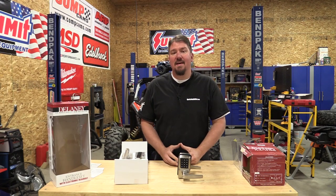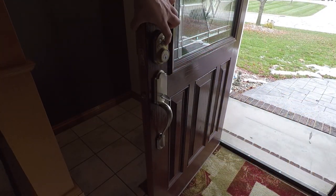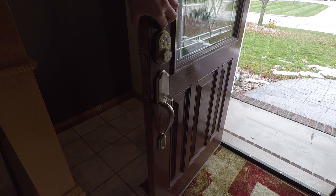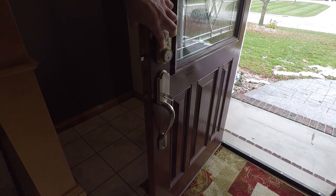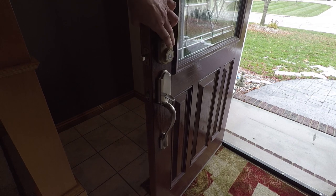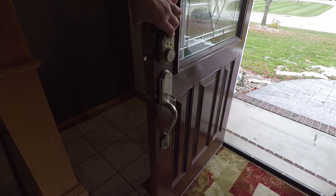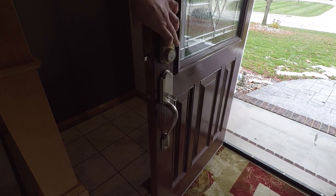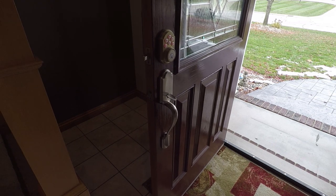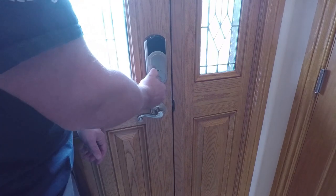Hey everyone, Brian with workshopaddict.com. About a year ago we moved into a new house and it had a brand new keyless entry system — basically a keypad so kids could use a code, we could use a code. We got so used to it and absolutely loved it. The downside is the quality of that unit was not there and it is no longer working, so in replacing that I did some research and came up with a good set of Delaney products.